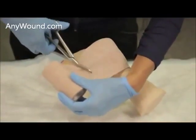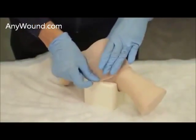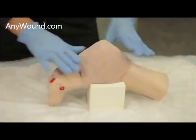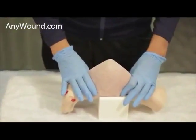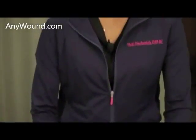We will cut the remainder of this, securing the dressing in all areas. So this is the application — a simple application, three steps: cleanse the wound, apply the dressing, secure the dressing.